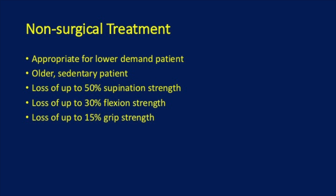Non-surgical treatment is appropriate for a lower-demand patient — an older, sedentary patient. You can expect loss of up to 50% supination strength, loss of up to 30% flexion strength, and loss of up to 15% grip strength with a bicep rupture that is treated without surgery.